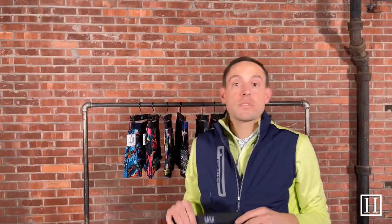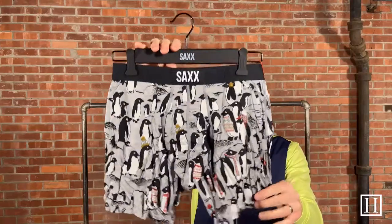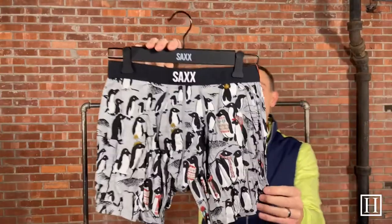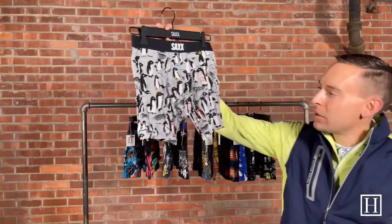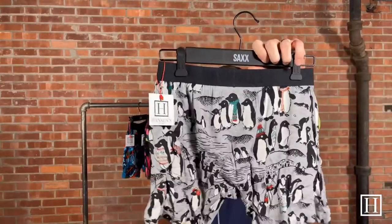Now we're going to start moving into the Ultras. All the ones we just looked at were Vibes — slim fit — and we do have more on our site if you didn't see something you loved. The Ultras are the relaxed fit and still feature the ballpark pouch, retailing for $32 with sizes small through extra large. This first Ultra is called Holiday Empire — just a bunch of penguins hanging out, light gray in color with a black waistband.